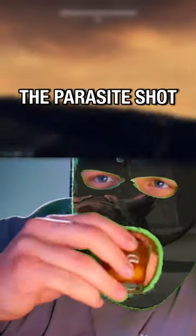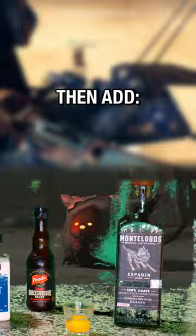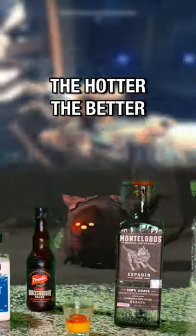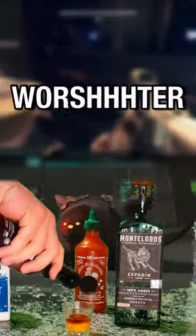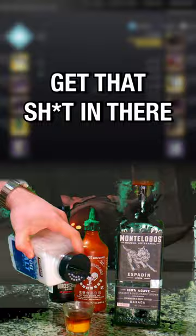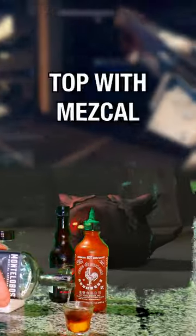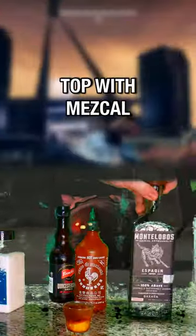The parasite shot. First you're gonna start with an egg yolk — separate that out, put it in the bottom of the shot glass. Then you're gonna add your hot sauce, a couple little dashes there, using sriracha. Then get your Worcestershire, get that sauce in there. Then you do a little dash of salt, a little touch of pepper. Finally you top it with mezcal, and that's how you make it.